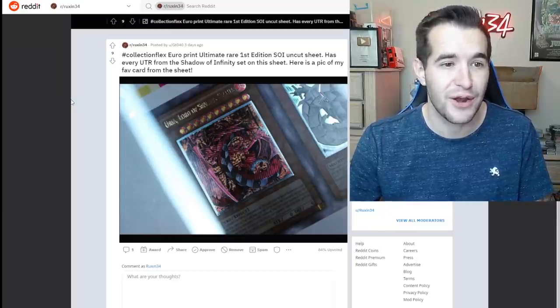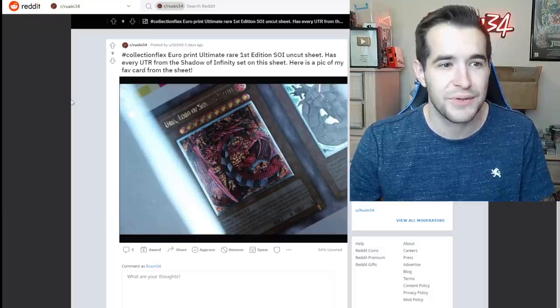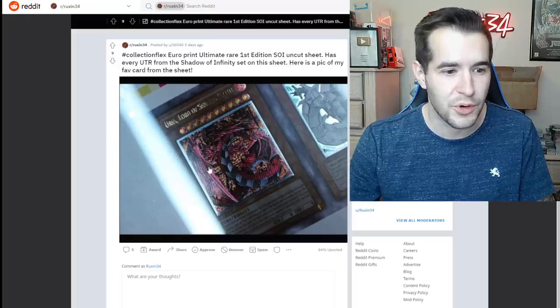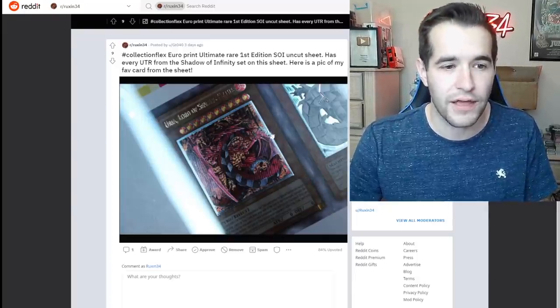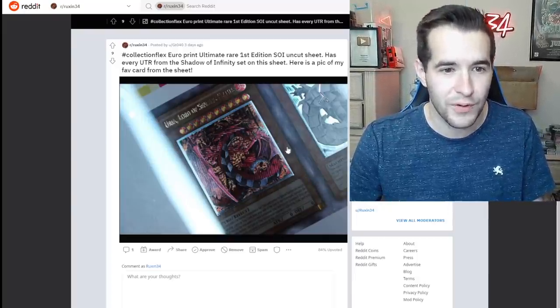Last collection flex — Euro print ultimate rare first edition Shadow of Infinity uncut sheet. It has every ultimate rare from Shadow of Infinity on the sheet. Here's a pick of my favorite card in the sheet — Uria, Lord of Searing Flames. But we don't get the whole picture — are you kidding me? What a tease! Show us the rest! Oh, first of all that looks incredible, but I want to see the rest. That would be so cool.